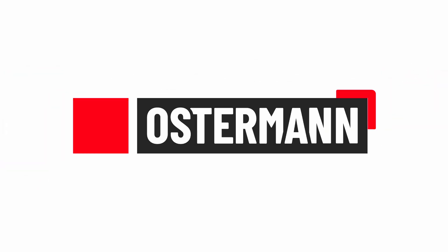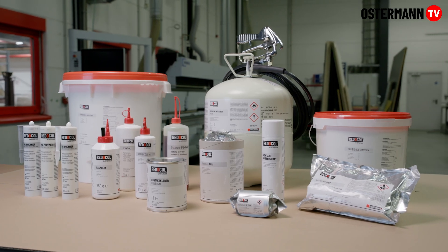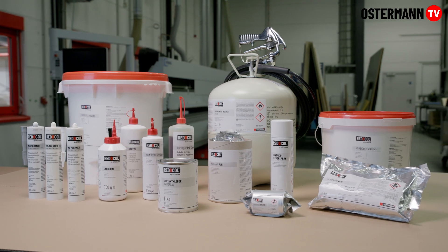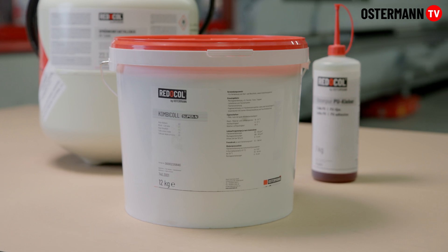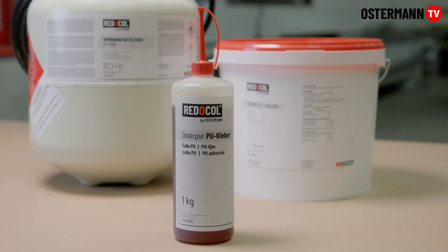We offer a wide variety of adhesives. The choice of a suitable adhesive depends, of course, on the material to be bonded. Our diversity. Your choice.